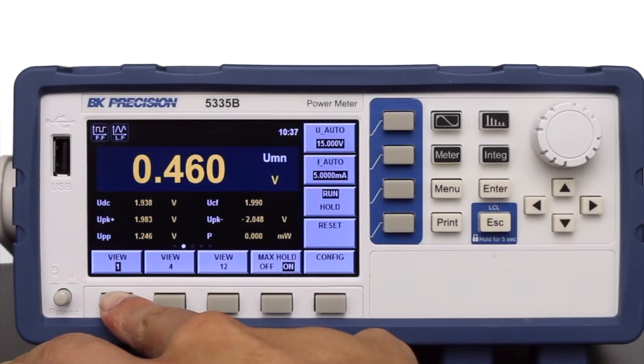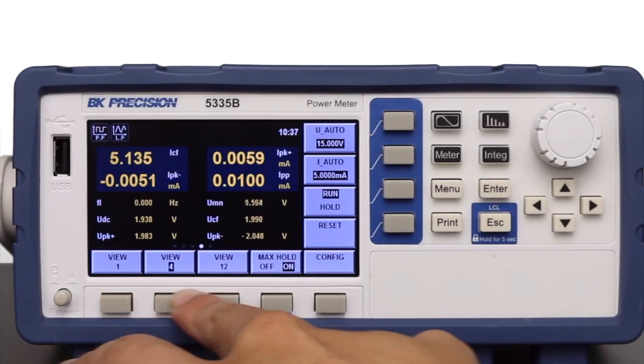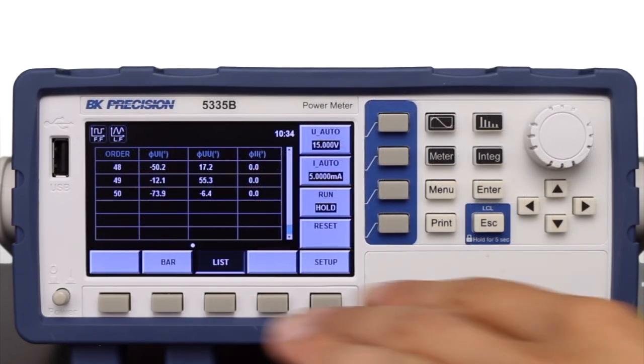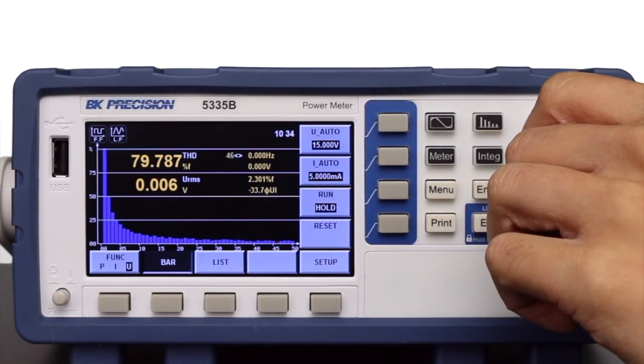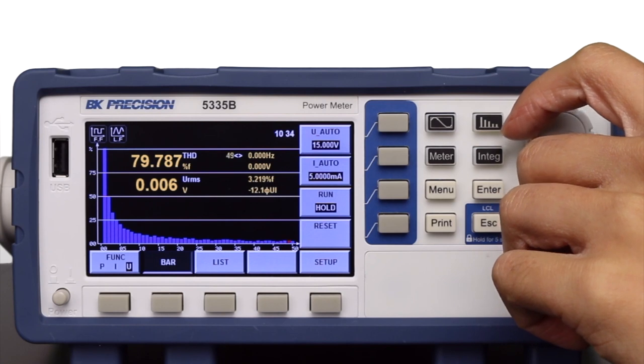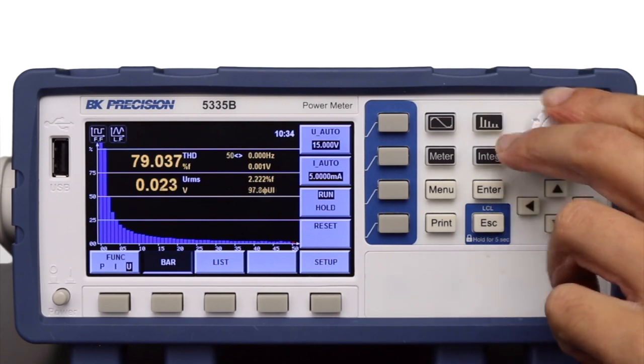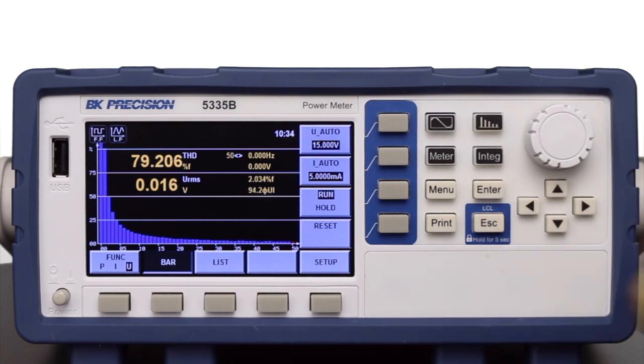The on-screen measurements can be configured from a few to as many as 12 displayed at the same time. Harmonic measurement parameters include voltage, current, active power, reactive power, and phase value. Each harmonic can be measured and visualized as a list or bar chart.